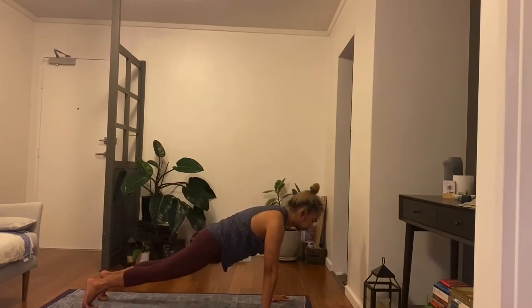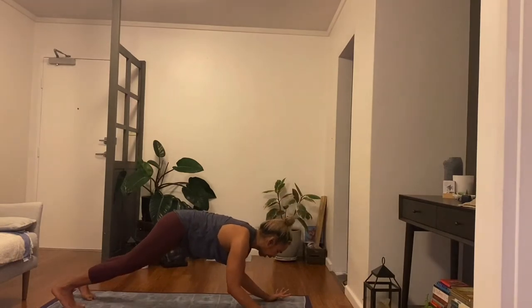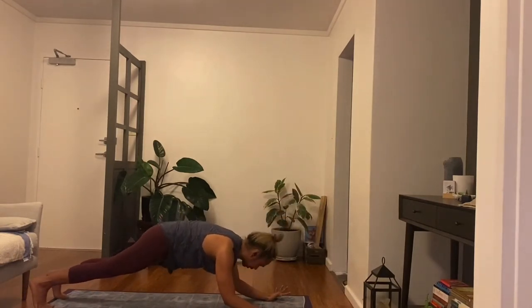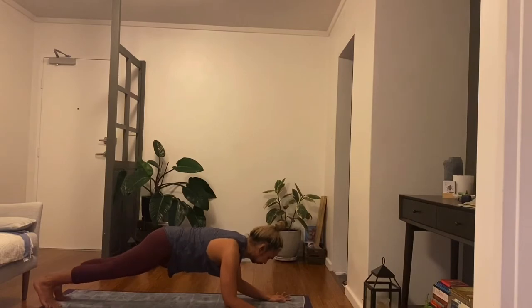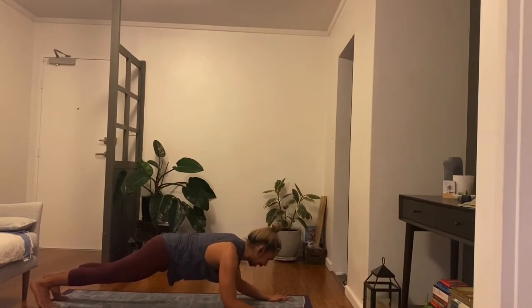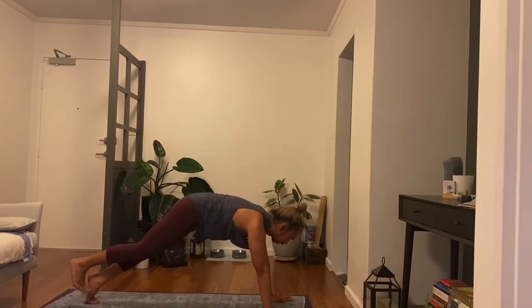One more inhale, stay and exhale. Come to high plank without sticking the buttocks out, inhale in. This time hover the elbows, so you move the shoulders back. Bring the forearms down, hover them, and readjust the toes. The alignment we want to see here is elbow tips in line with the shoulders. Two more breaths. Slowly high plank, walk the toes so your shoulders line up with your wrists.